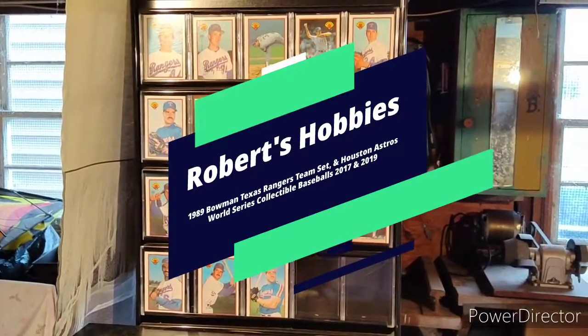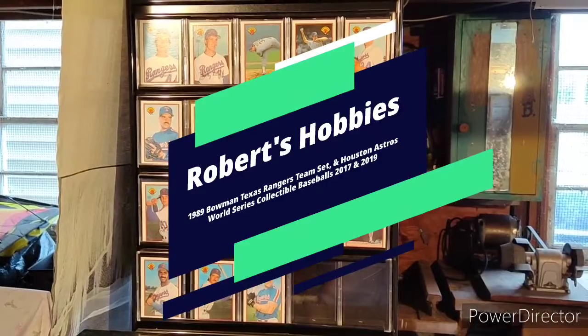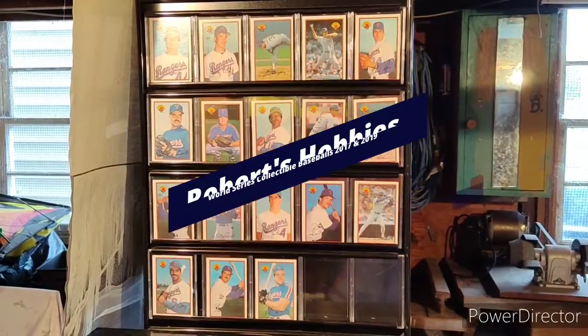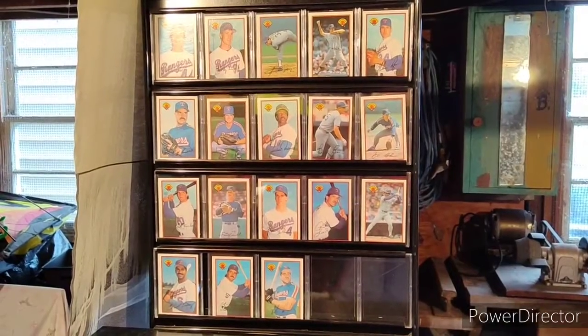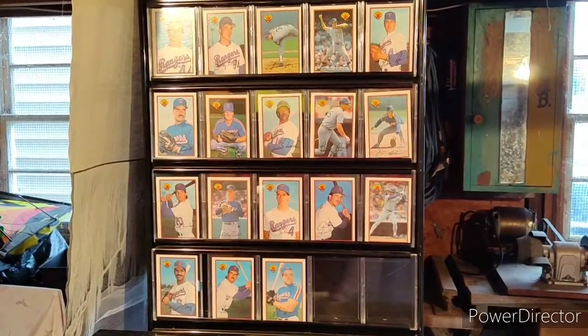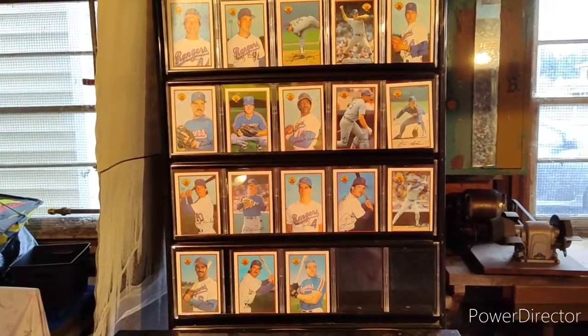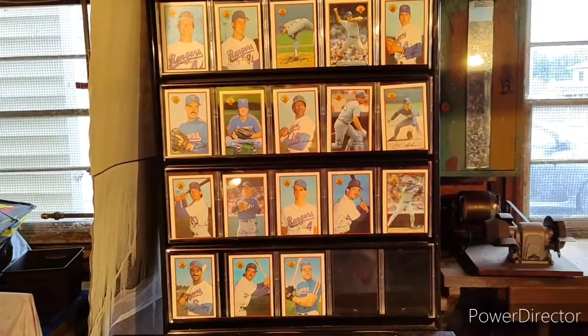Hey everyone, Robert here with another baseball collecting video. Thank you for watching, and if you haven't done so, please subscribe and check out my other videos. I wanted to share my 1989 Bowman Texas Rangers team set.